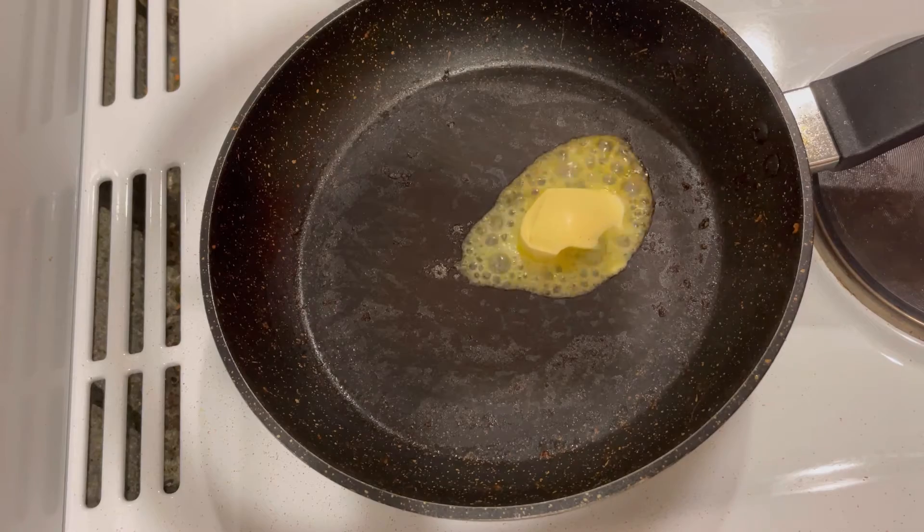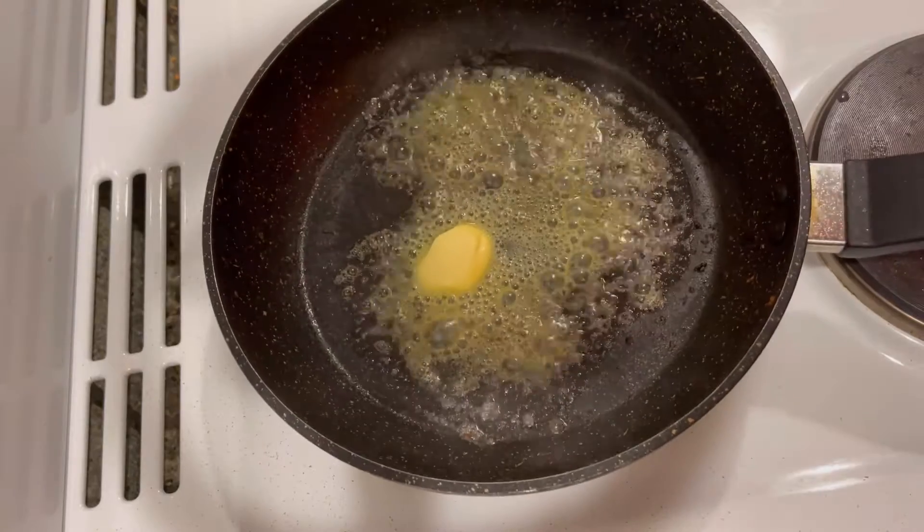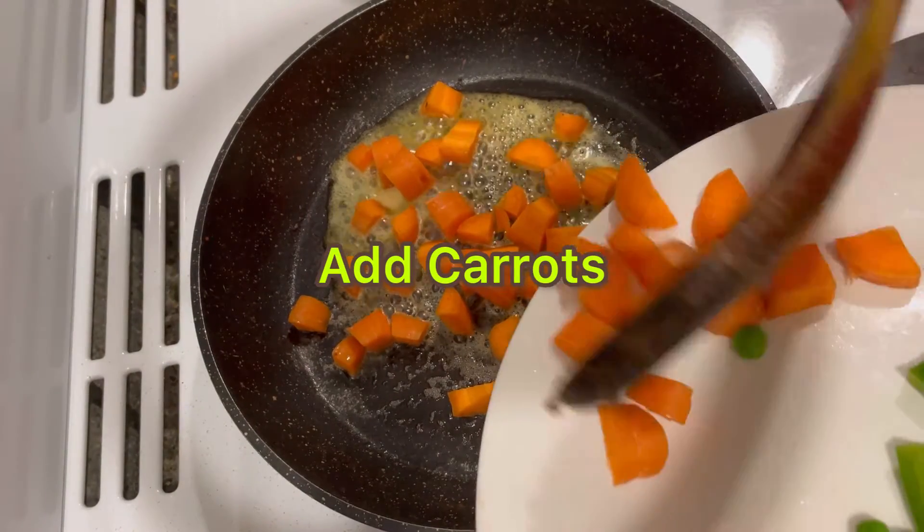Let's start the cooking process for the vegetables. I am using one and a half teaspoon of ghee in the same pan. I am adding carrots.